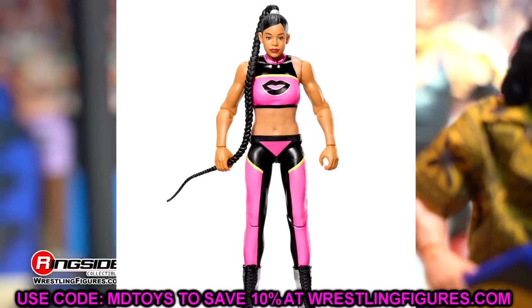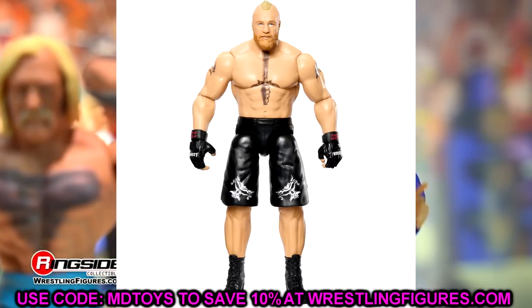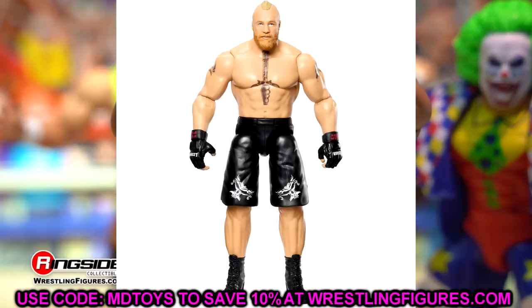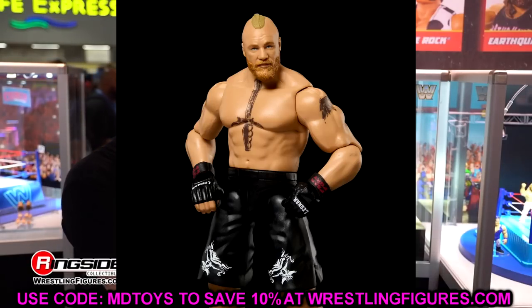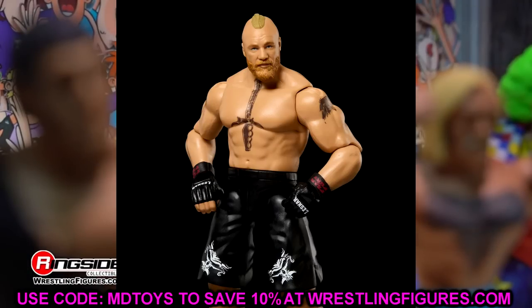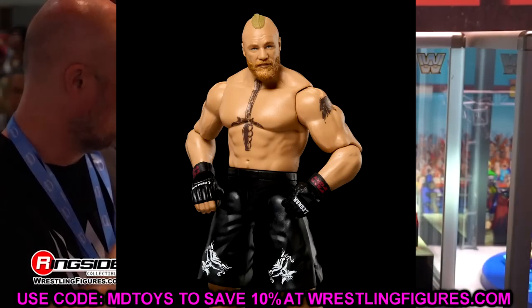Next we have Brock Lesnar — very run-of-the-mill, but we do get that new Royal Rumble Elite head sculpt on this basic. It's not going to move the needle too much, but it's still cool to see a new head sculpt. I think the Ultimate Edition head sculpt is probably better, but it's still a nice addition.